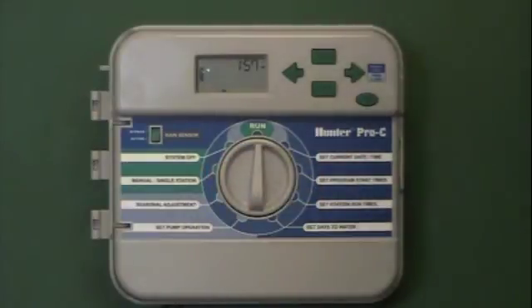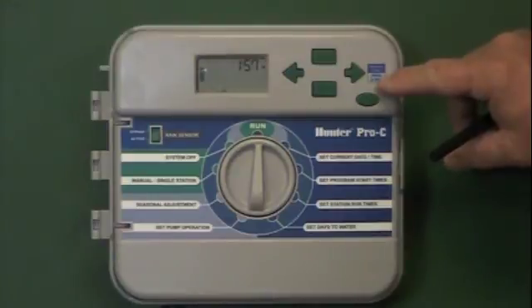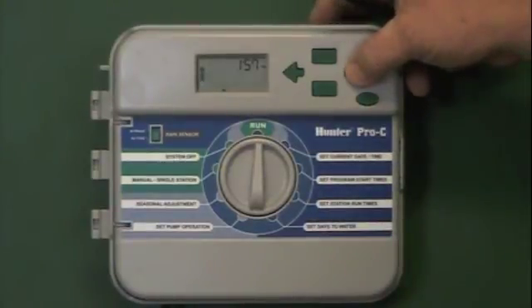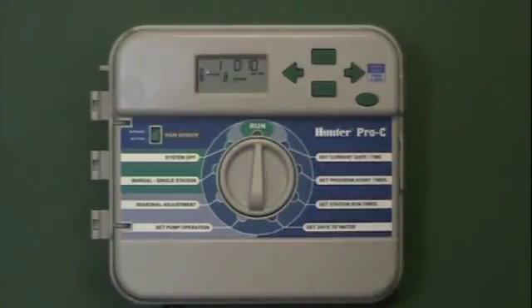The next feature is the manual start. This would run the complete program that we've just installed. We leave the main dial in the run position and press and hold the right arrow button for three seconds. It will begin with station one for ten minutes, then advance to the second station, then the third station, and then complete the program and return to the off position. This is for when you want to water your complete program one time manually. It can always be canceled by turning to the system off position.